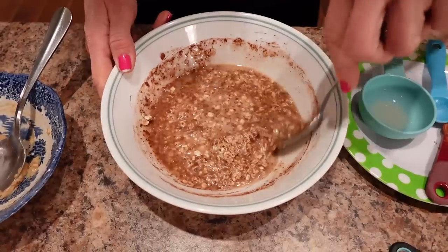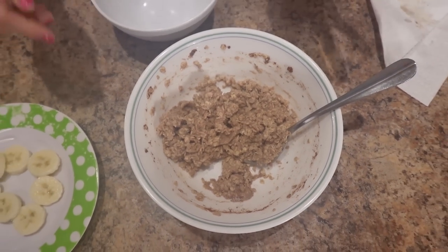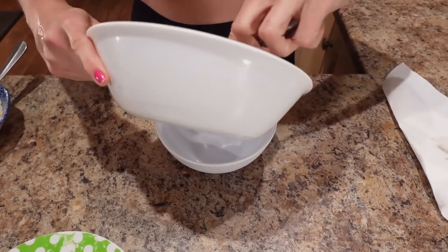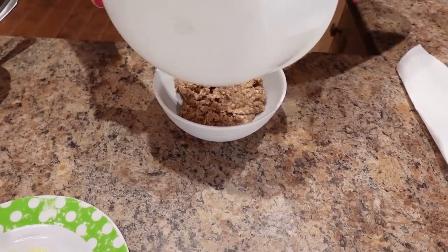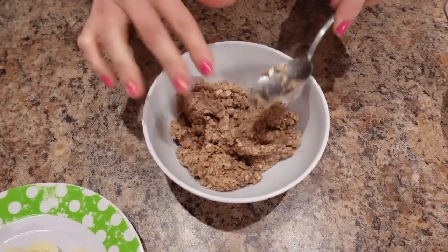This looks good. I'm going to put it in the microwave for 45 seconds, then stir and repeat until the oatmeal is fluffy and all the liquid is absorbed. That took one minute and 45 seconds, and now I'm going to transfer it to another bowl — just because this bowl is hot, it'll be easier to eat in a cool bowl.